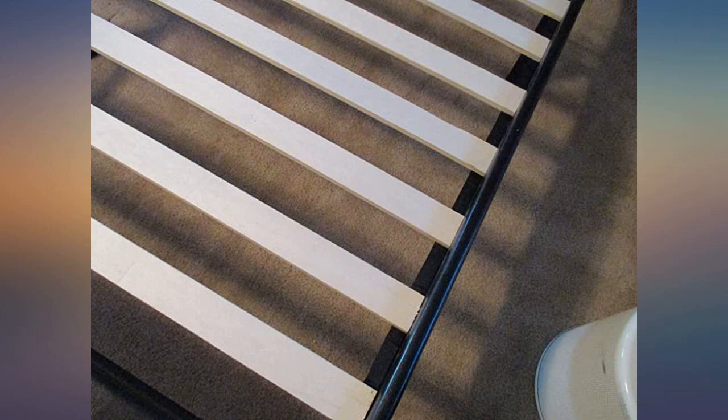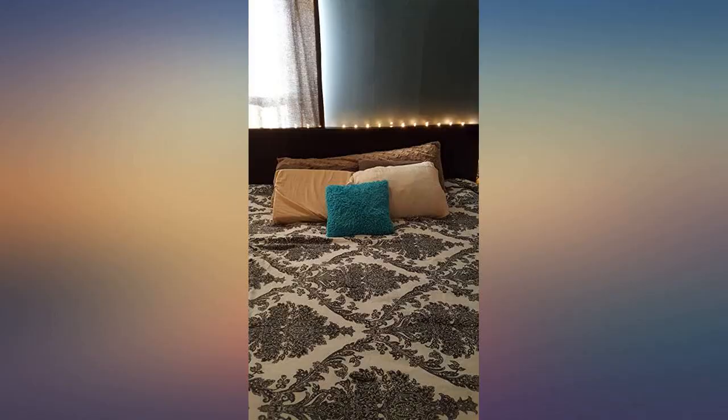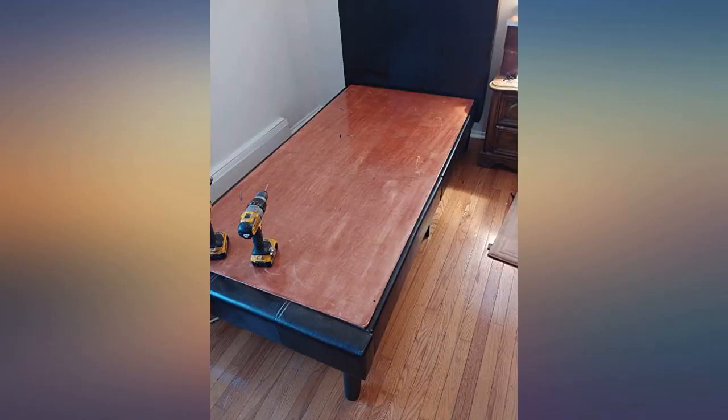This bed frame arrived today and took me about an hour to assemble, as others have mentioned. It is nice that everything comes packaged in a zipper pocket behind the headboard. Also it is very sturdy.